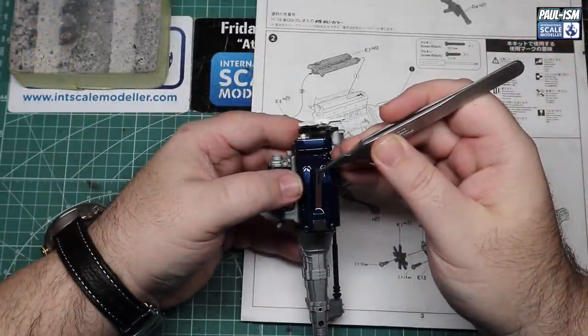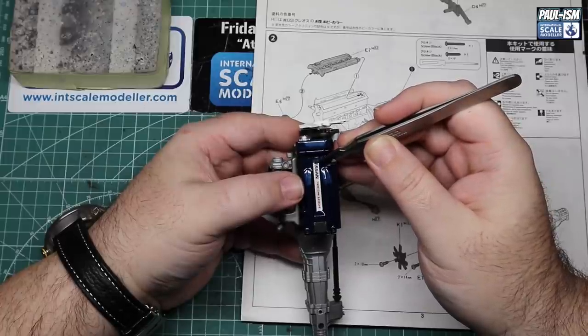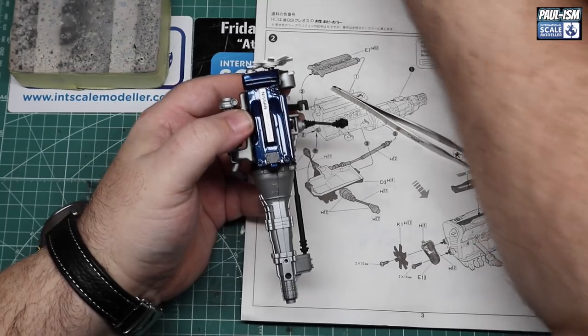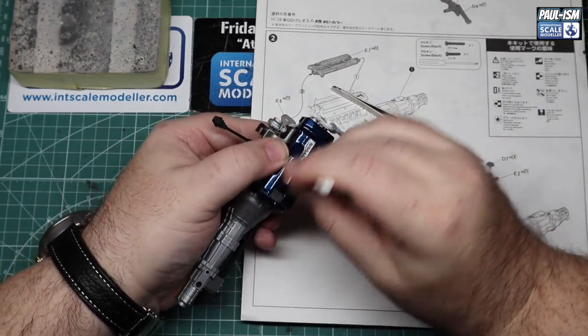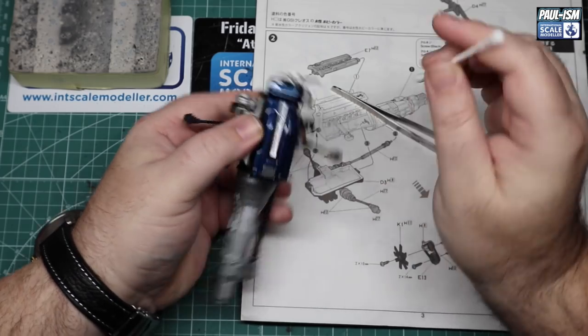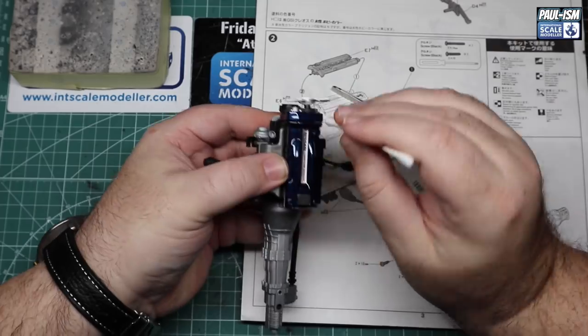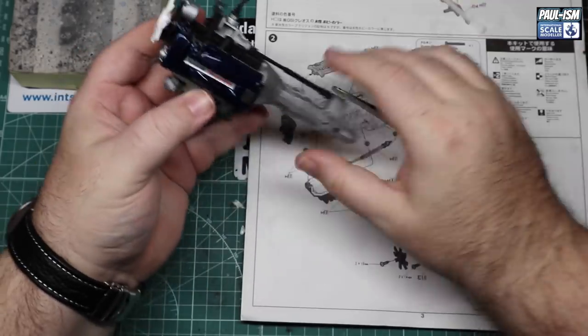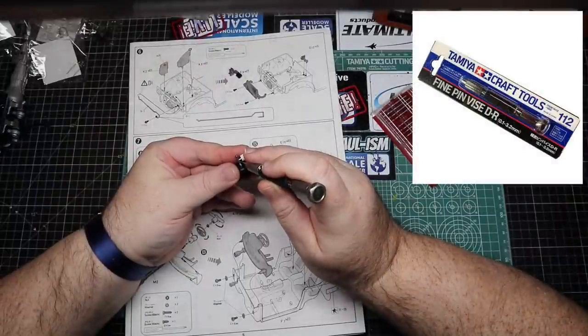There's our engine assembled. We've got a sticker — one part of the kit I'm a bit disappointed about, as these are stickers and not decals. But then again, on the real car it would be a sticker, so it's one of those things. It looks pretty decent, doesn't look bad at all.